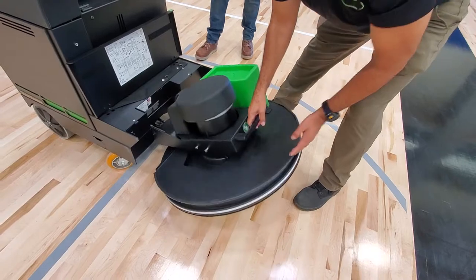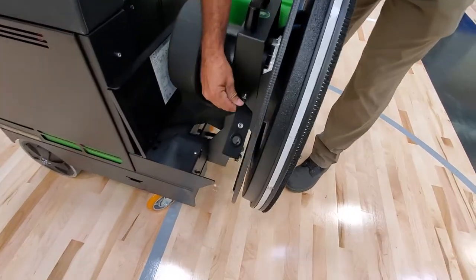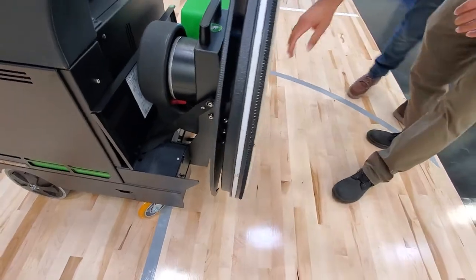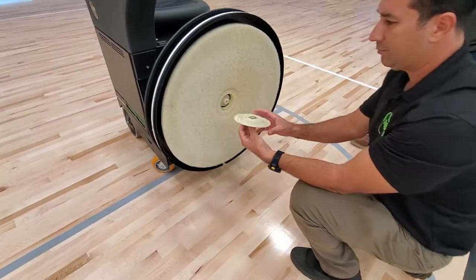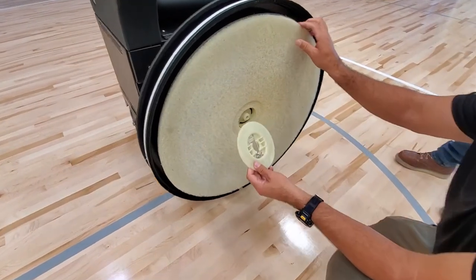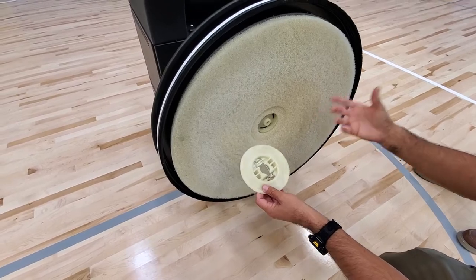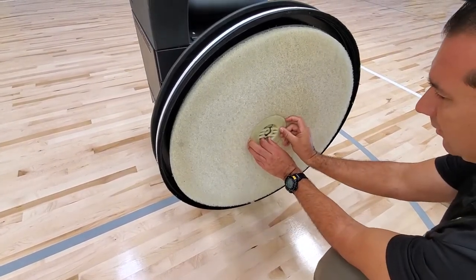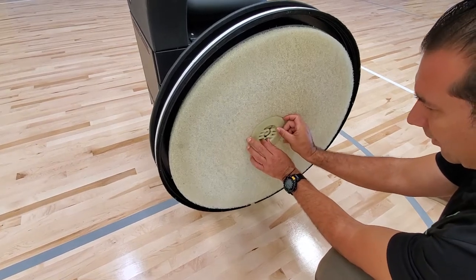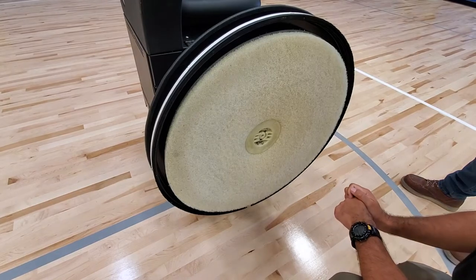When you want to change the pad, you just lift it up, secure it with the strap, and now you can change the pad. The pad uses a clip system — a clip here allows you to take the pad on and off so you can flip it over to use the other side if necessary, or if it's a one-sided purple pad, you would just use the one side. When you go to secure the clip back on, you just press down until you hear that click and then you're ready to burnish.